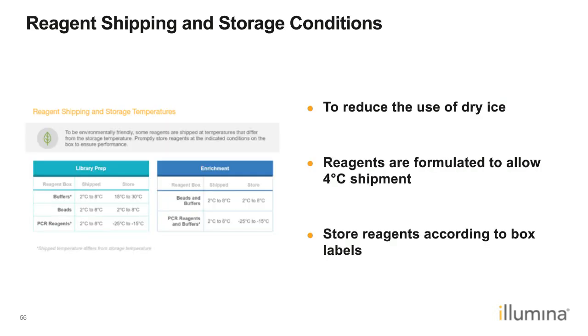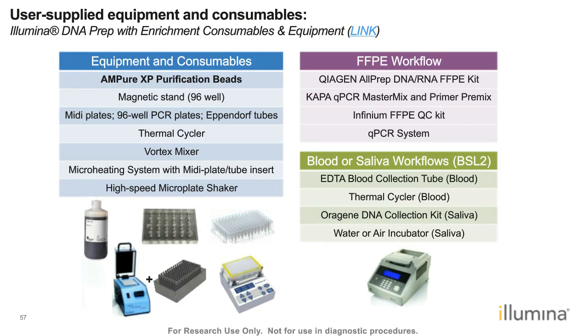All reagents for Illumina DNA Prep with Enrichment are shipped at 4°C. Upon receipt, move reagents to their optimal long-term storage conditions: a buffer box stored at room temperature, a PCR reagent box, and enrichment buffers stored at -20°C. A list of required equipment and consumables is available in a separate printable document. This concludes the reagent configuration section.